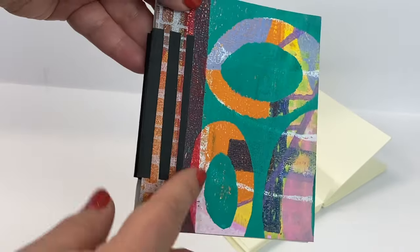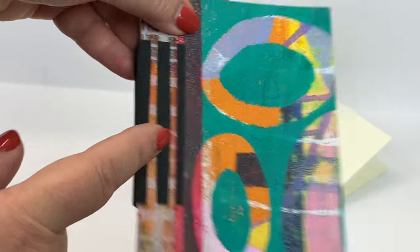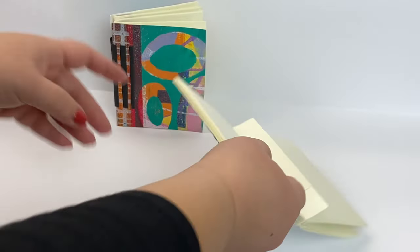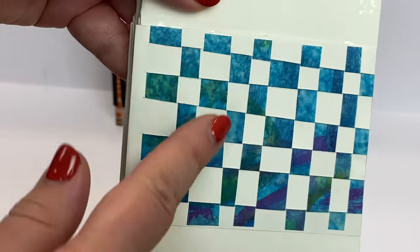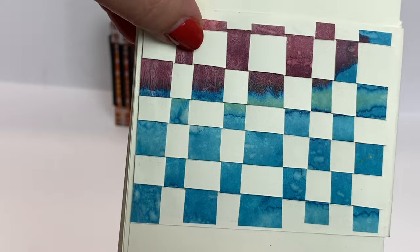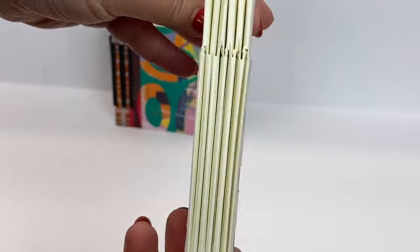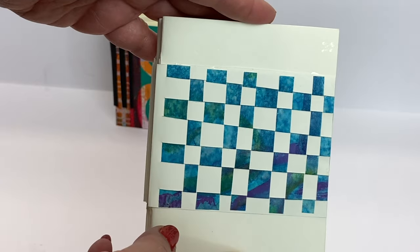Both of these books feature paper that I've painted along with a little bit of weaving. Here you can see a lot of paper weaving. This is tissue paper that I laminated so that the color would stay, and then wove it into this piece.